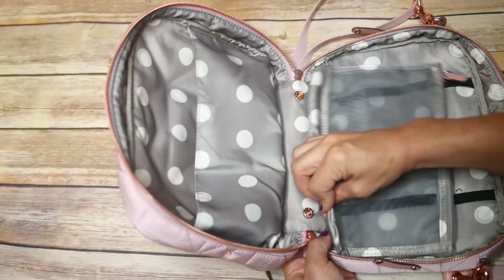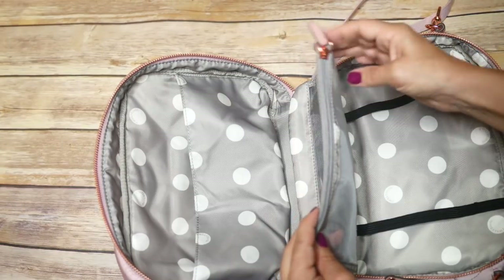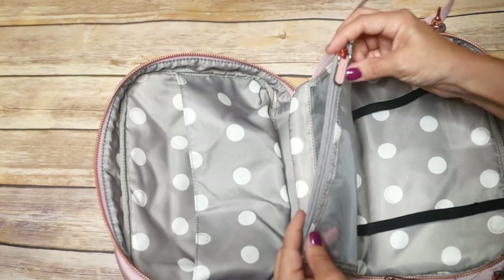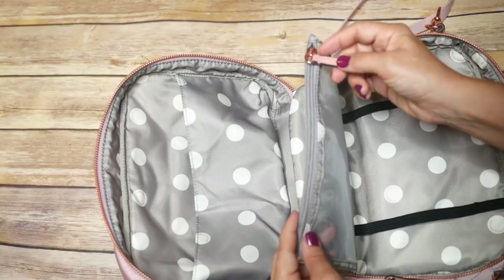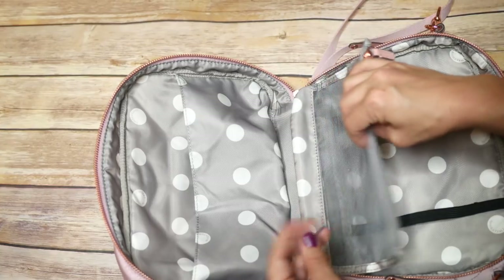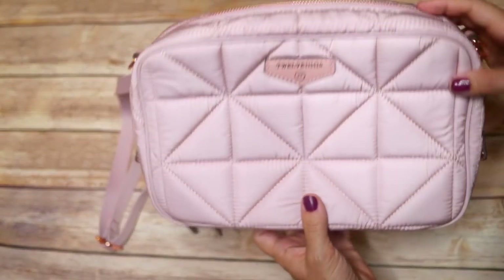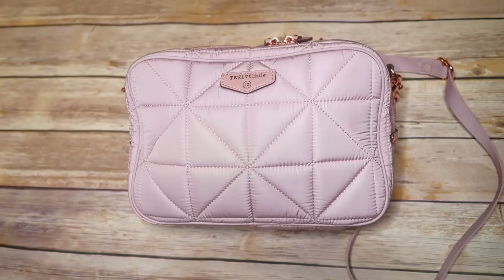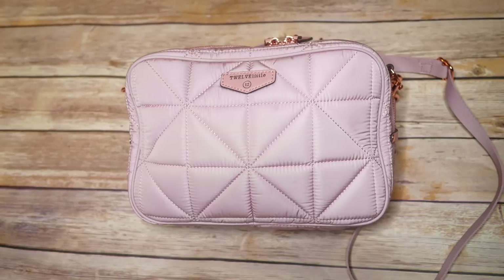Now that I've emptied everything out, I'm just going to snap this back in so we can get a really good look at all of the features. I love that even the removable mesh pouch has really nice rose gold hardware and a faux leather zipper tab. Just every element of this bag is elegant and put together really nicely. All in all, it is simply a beautiful bag.